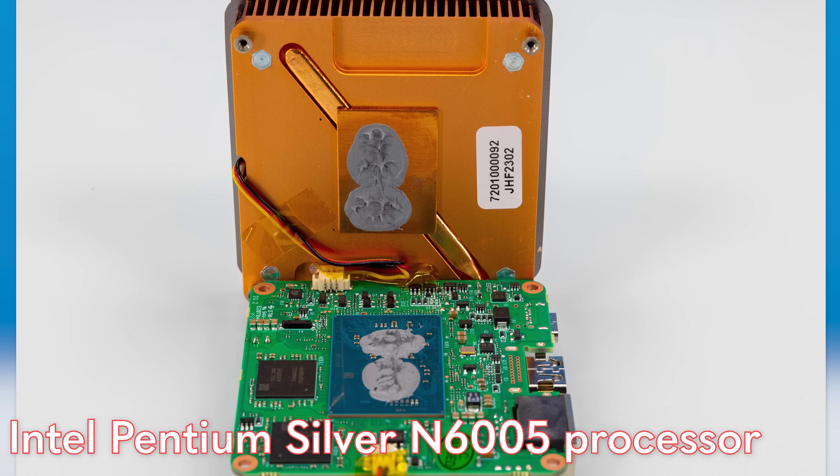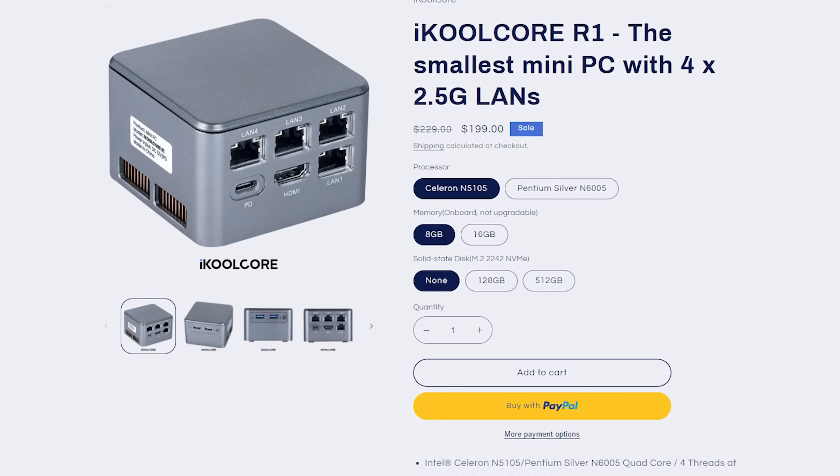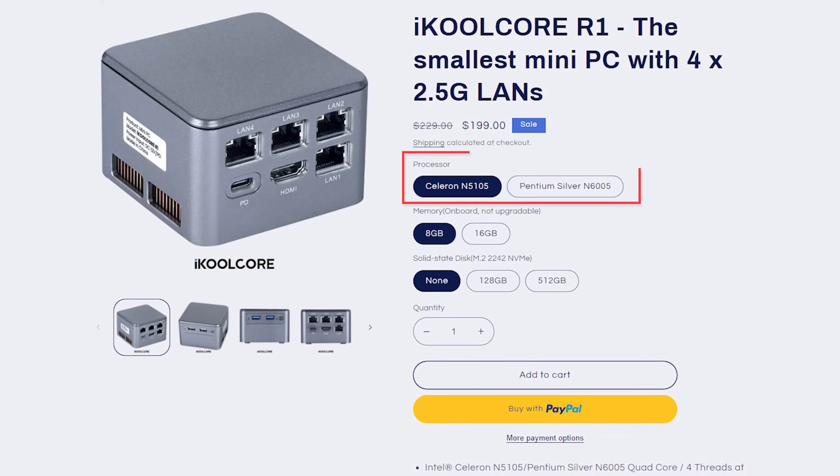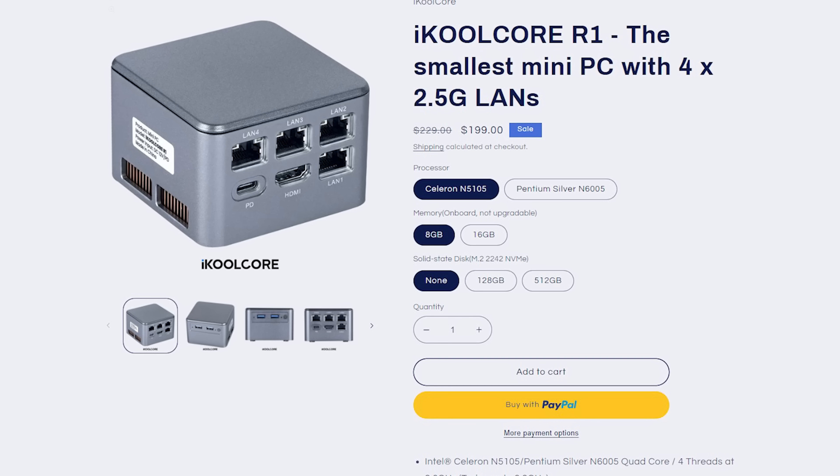The idea is that you're only really servicing the M.2 SSD — nothing else in this is replaceable. The processor in our unit is the Intel Pentium Silver N6005, which we've seen in a number of fanless firewalls. It's a big upgrade over the previous generation J4125s, but it's not like an Intel Core — it's still the older Atom core architecture. It does have an integrated GPU, so you have an iGPU for things like transcoding and QuickSync video support. Configuration options include 8 or 16 GB of memory, the N5105 Celeron or the N6005 Pentium Silver — both quad-core same-generation Atom — and storage options of diskless, 128 GB, or 512 GB NVMe SSD.